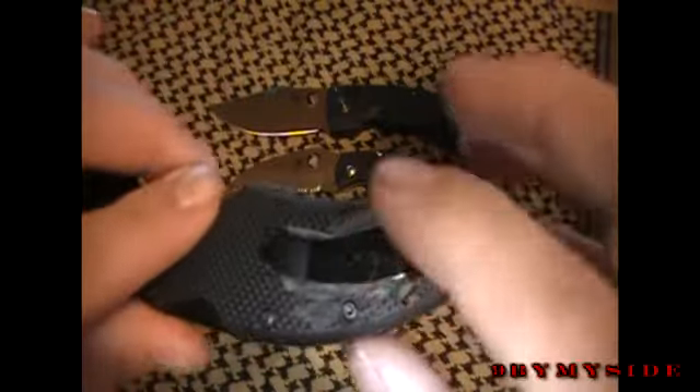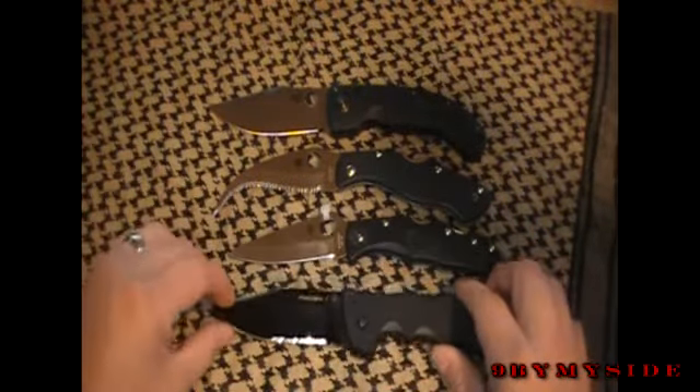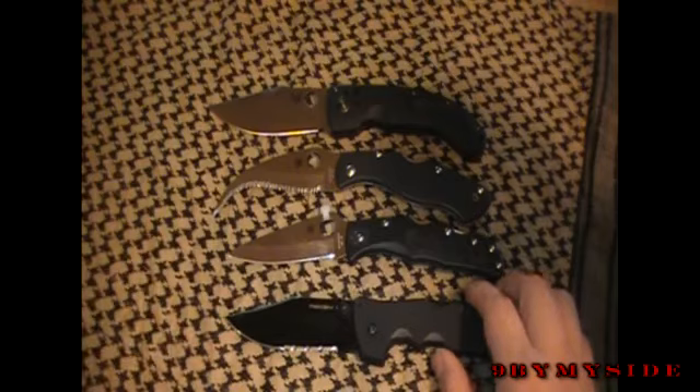I went ahead and Dremeled down underneath the pocket clip — it was shredding my pants a little bit, so I took a Dremel to it and problem solved. So this is another one I can actually call one of my favorites now.